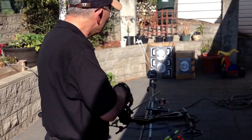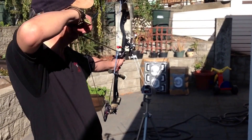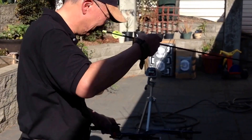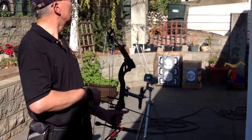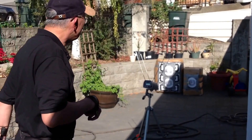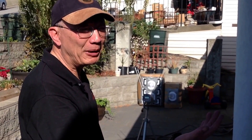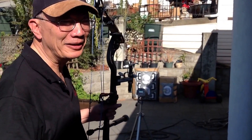One here at 218, and 218 again — three exactly at 218. So I'm up about 10 feet per second from where I was before. For an extra five-plus pounds of draw weight to only get 10 feet per second, not much. But still more velocity, so I'm happy with that.